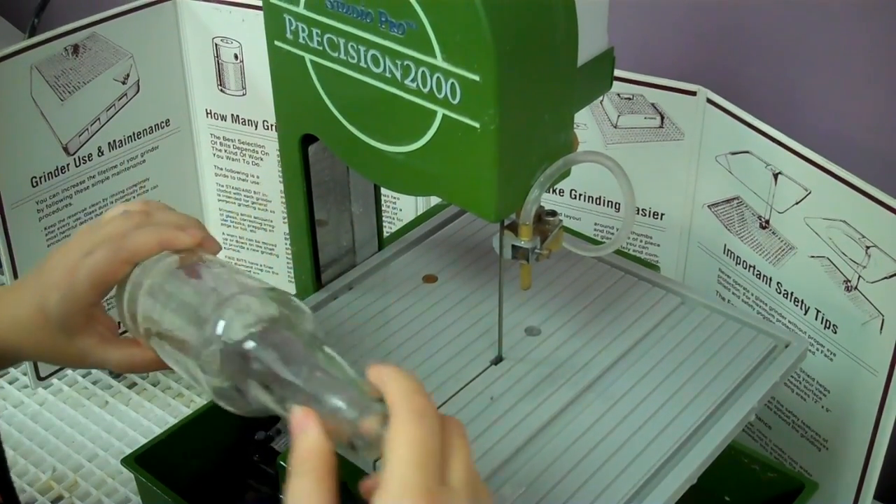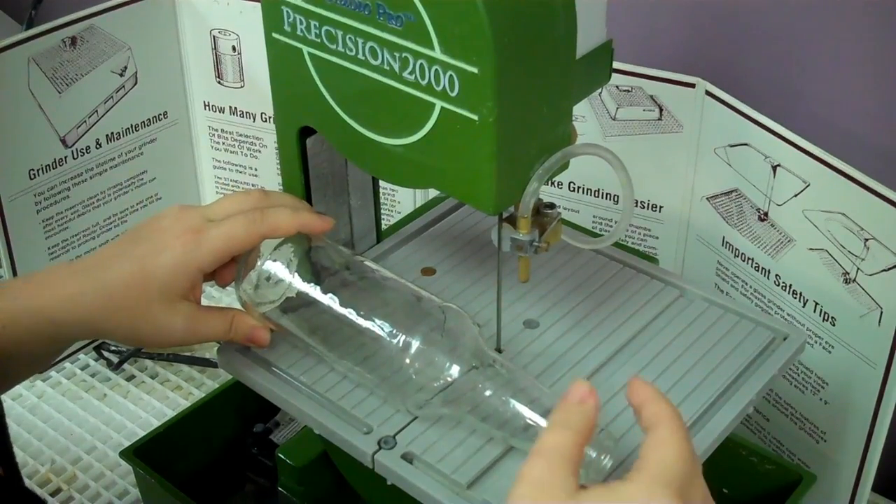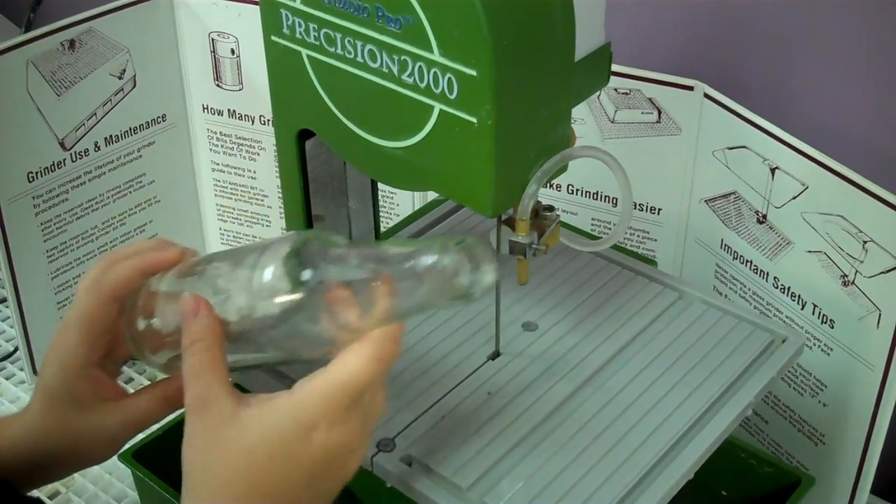After you have everything on, you'll feel some pressure and you want to make sure that the water is on the blade as much as possible to make sure there's not too much stress on the blade.